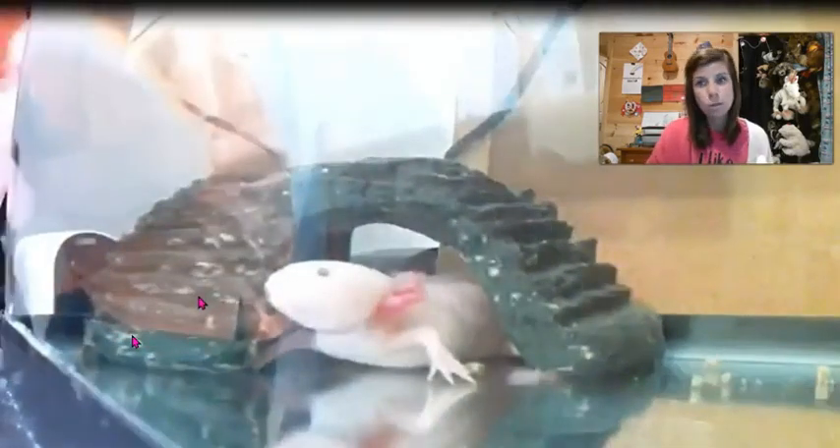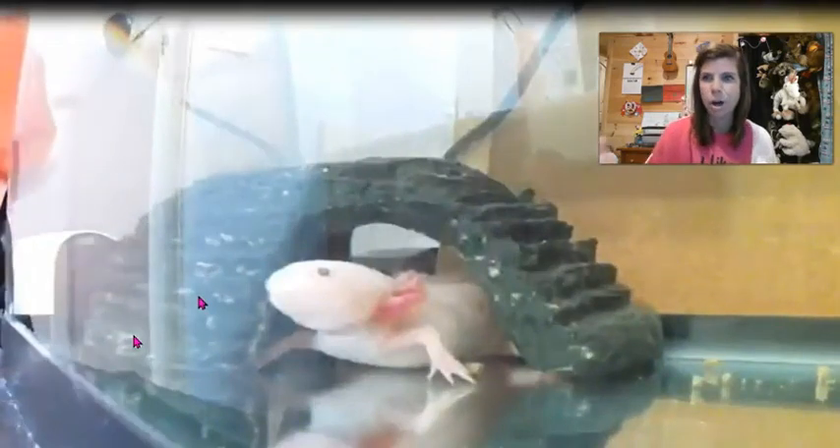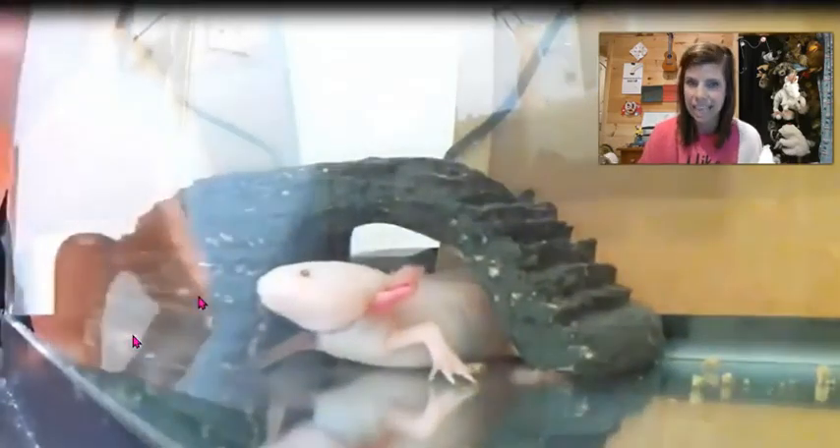I did want to hit the highs and lows of ownership of an axolotl. I've had a lot of friends email and ask, oh where can I get my own axolotl? Well, y'all, we need to talk about it first because they're not as easy as they look.